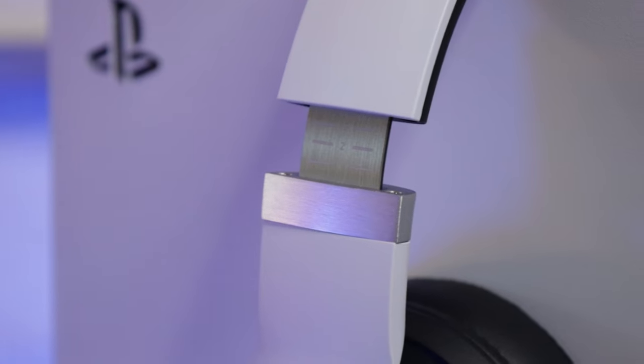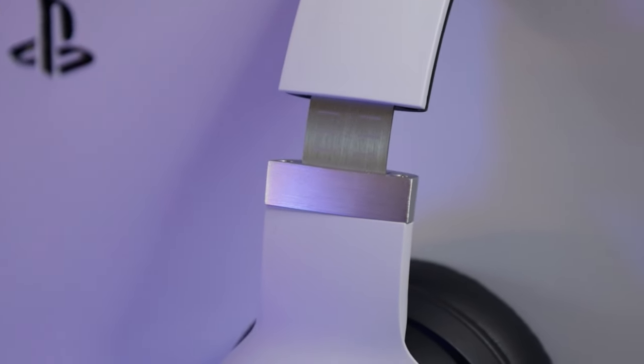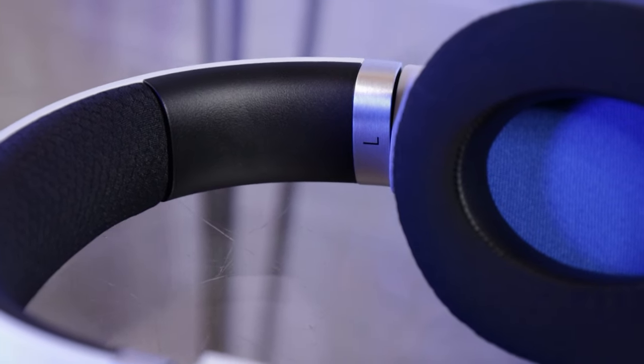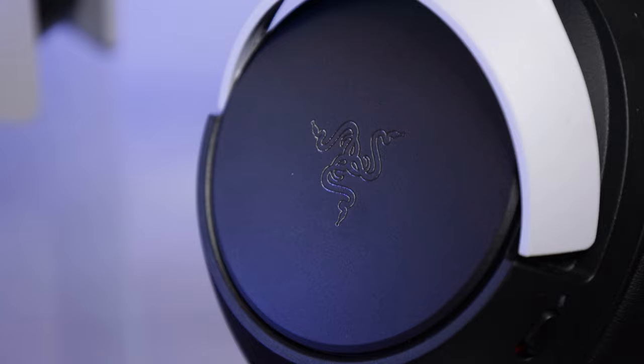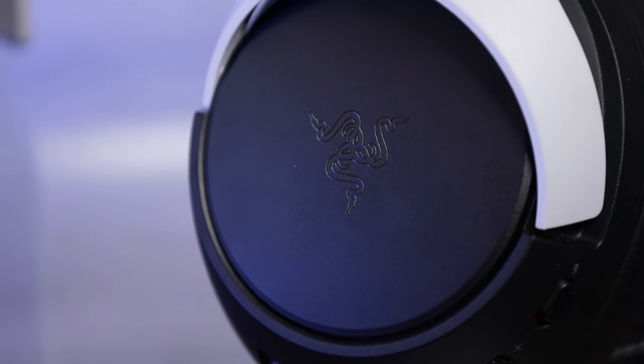On the build quality side, the headset feels really sturdy — it doesn't crack or creak when adjusting it. There are markers to show how far each ear cup is extended and a nice metal strip on the inside. The headset is comfortable to wear and the haptics are a really cool feature. On the Cairo Pro the haptics felt a little better than on the Kraken V3 — more hapticky and interfering less with audio. On the Kraken V3, going above medium haptics started distorting the audio, whereas on the Cairo Pro the audio remained good even at the highest haptic setting.